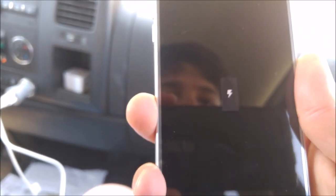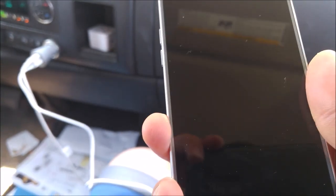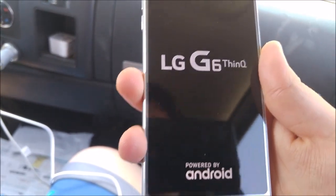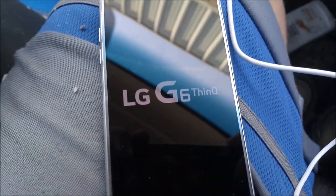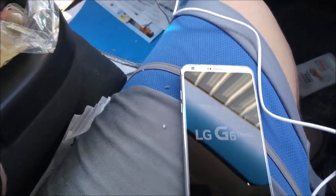I hope you guys like this video. Give it a thumbs up. I hope this thing charges — and it's charging. This thing is huge. I'll talk to you guys later. Wish me luck. Probably this is part one; part two is when I get the SIM card for this thing.